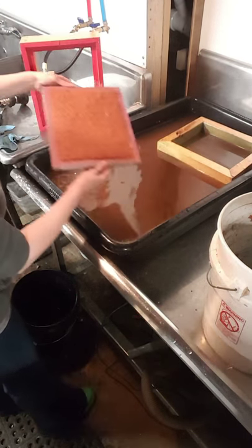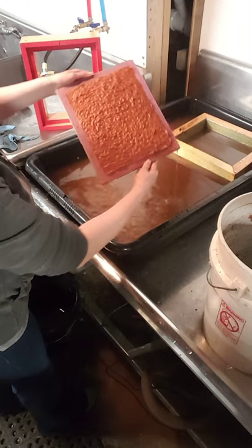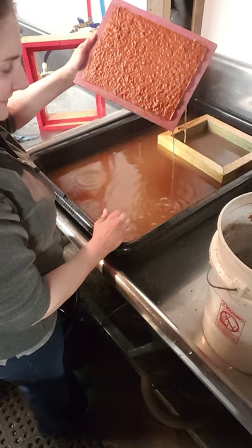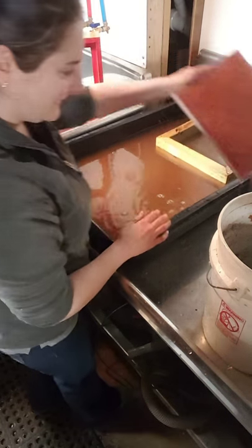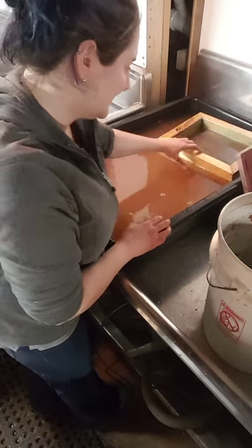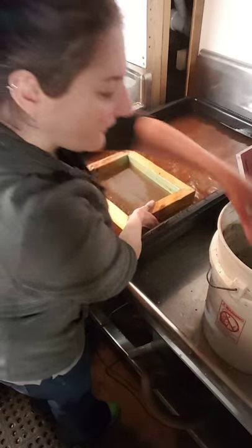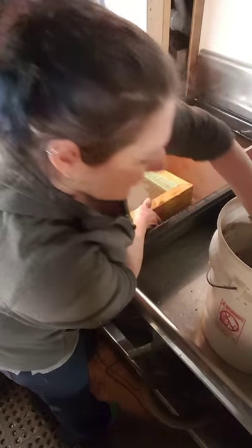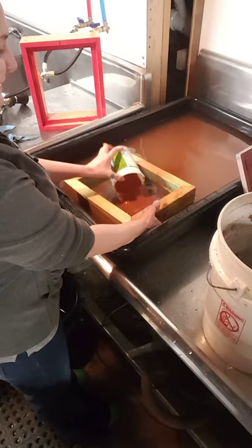I take it out and I have my sheet on the screen, which has to drain the water off because it's pretty wet — quite a bit of water on the bottom. I'll set that one aside and then do the next one that's waiting.